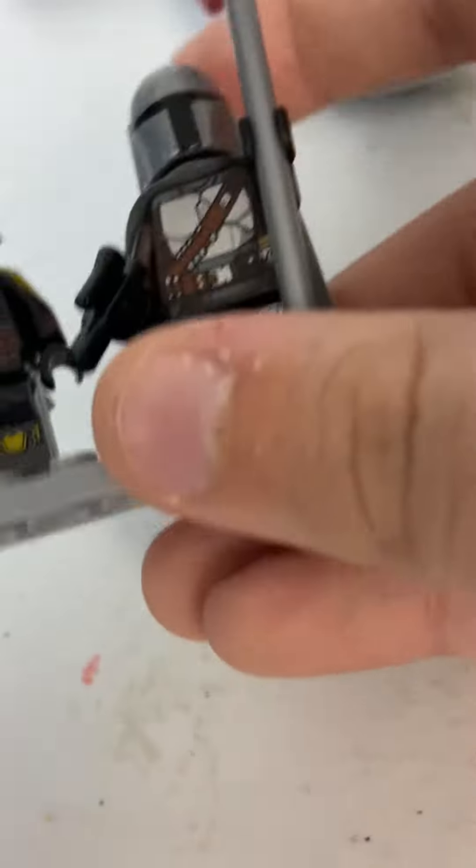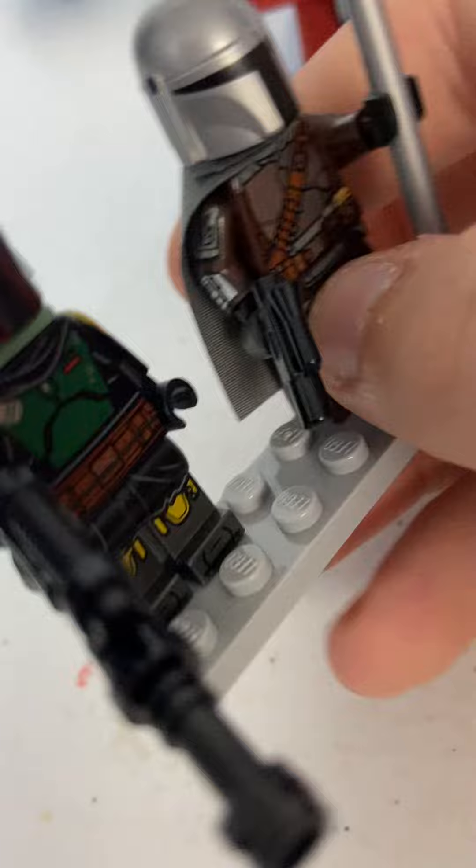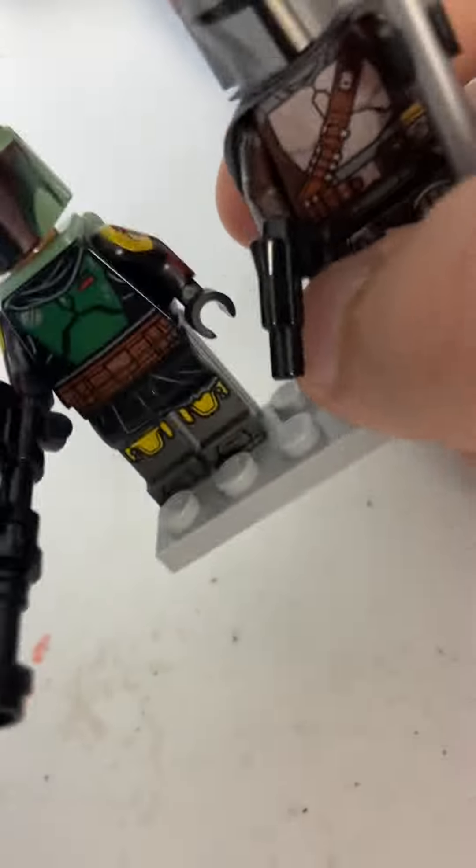Well, at least it has the kama — that's cool. And we have Mando with no face, still, best for a spear cape and a little blaster. And we have a little speeder to display your Slave I.